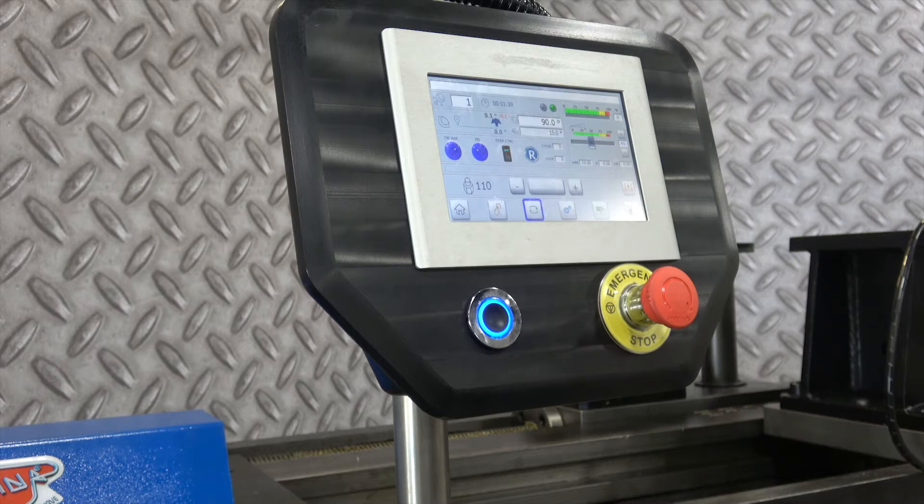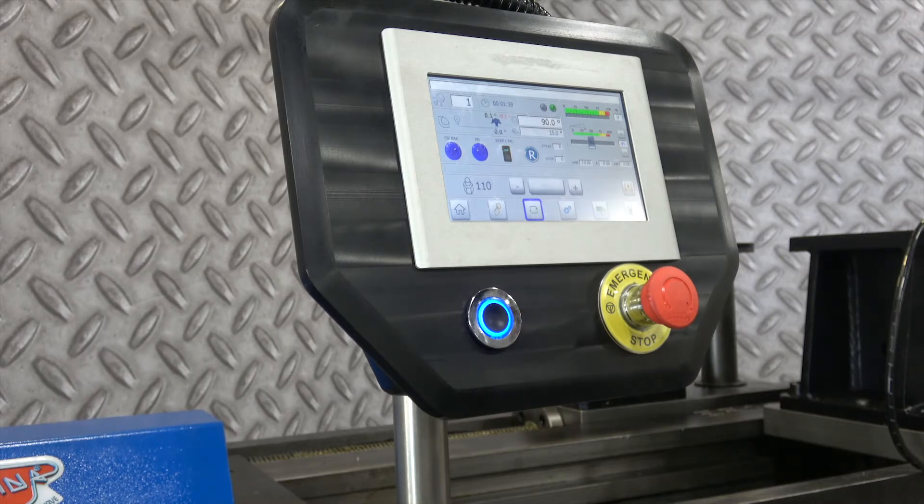On the bottom of that screen it's showing 110 — that's the hex that's currently in the machine. The machine knows that by the three proc switches inside where the can drops in.